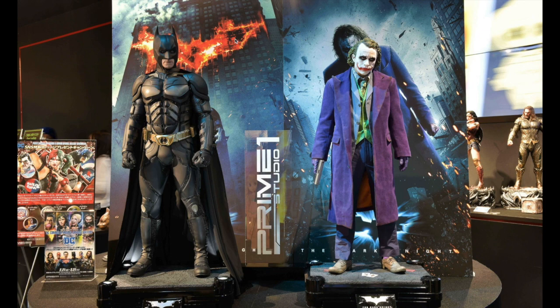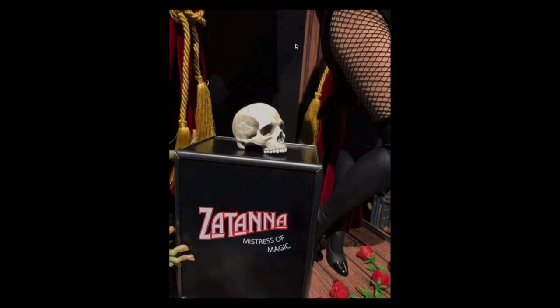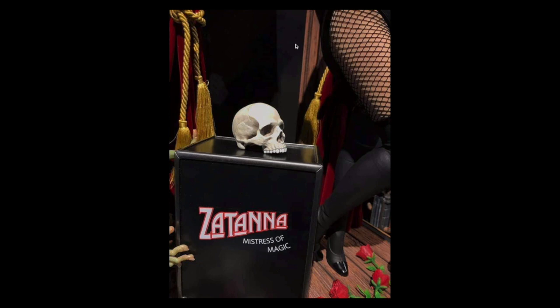Next up — Zatanna. A fun fact: people have been waiting a very long time for this one. A digital sculptor render was spotted online in forums back in 2016. She was officially revealed February 21st, 2020. Yeah, it's been a long time. And here she is — that base is insane.